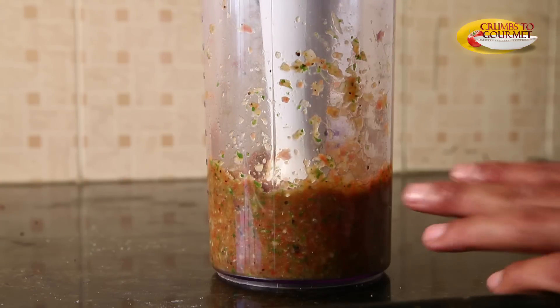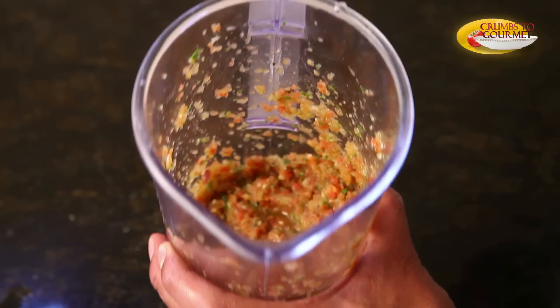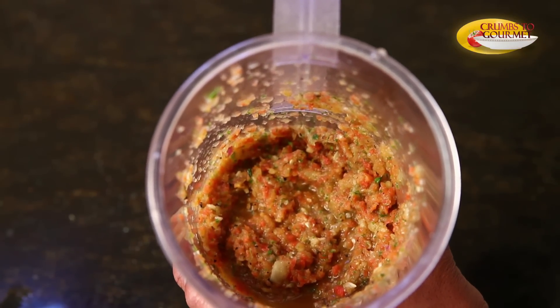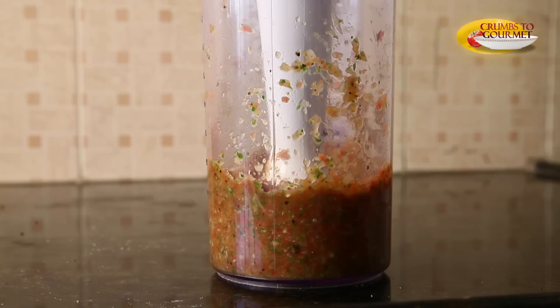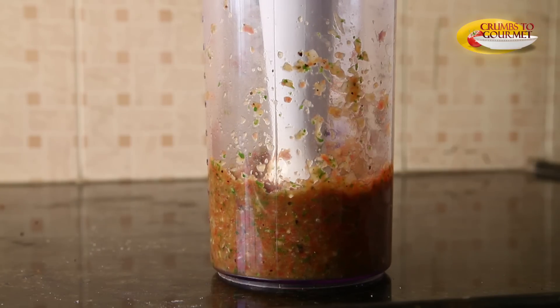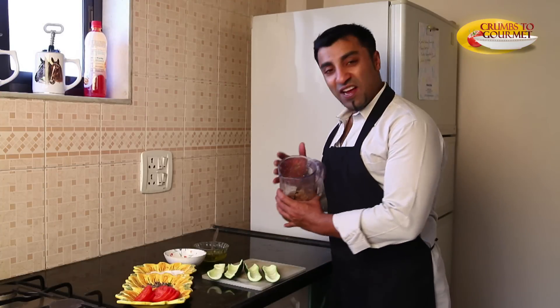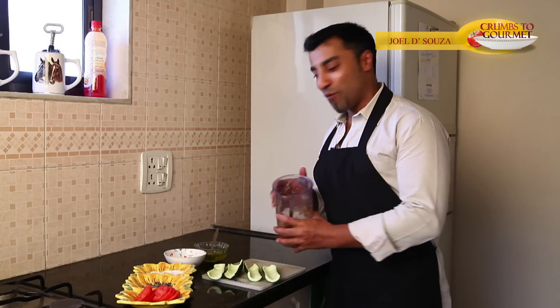We want our consistency to be a little bit more chunky than usual, so do not over-puree it. You want it to look nice — you want that little mouth feel when you are eating the stuffing. That's about it. Our puree mixture is done. It is nice and coarse and chunky, just the way we want it to be.